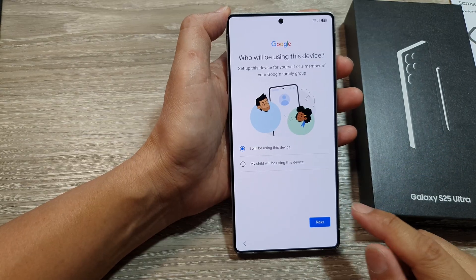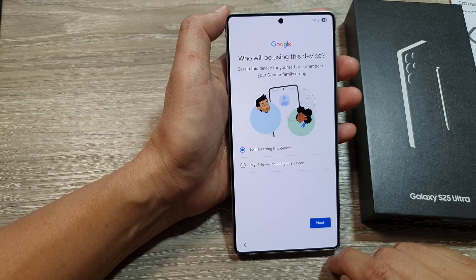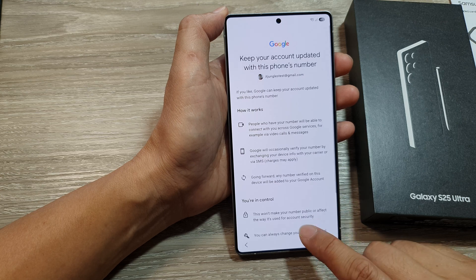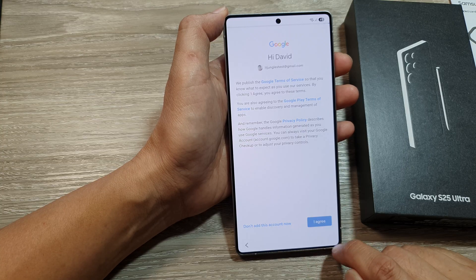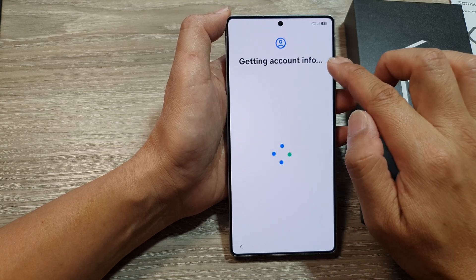Once you have verified your account, choose 'I will be using this device', then tap Next. Scroll down and choose 'Yes I'm in' or skip, then tap I Agree.